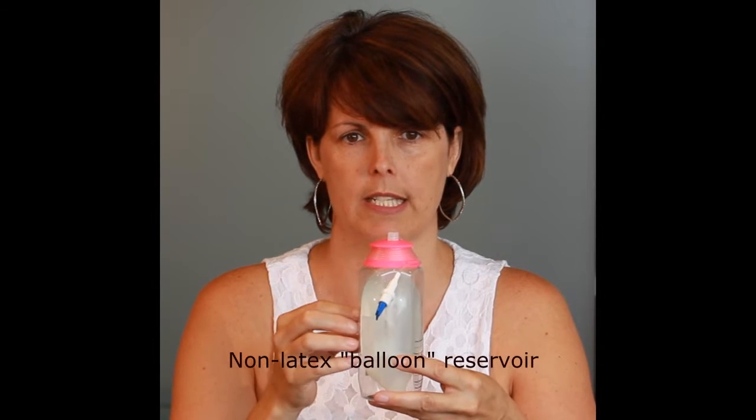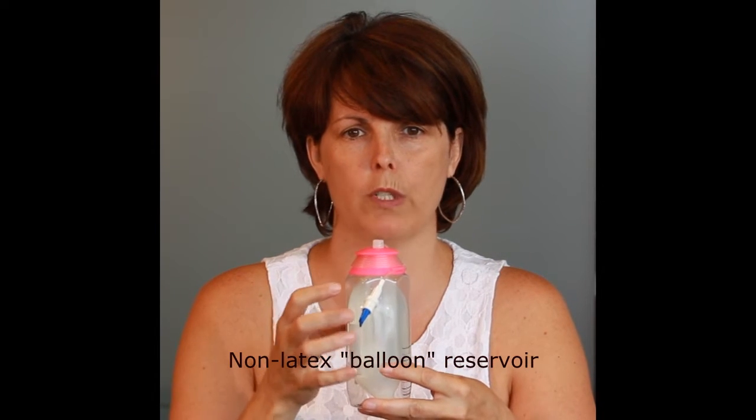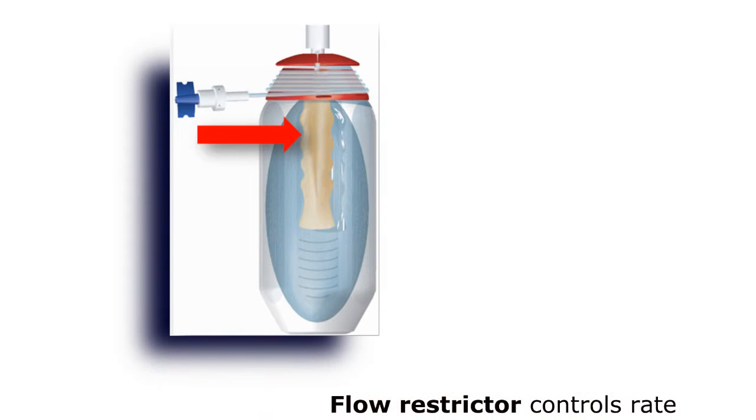This is a Baxter elastomeric infusion pump, which is a portable, single-use, non-electric, disposable pump. There's a plastic case on the outside that houses the elastomeric, non-latex balloon inside, and this balloon holds the fluid. As the balloon deflates, the fluid is pushed up out of the balloon, through a flow restrictor which controls the rate, and out into the tubing. The pumps are available in a number of different volumes and flow rates.